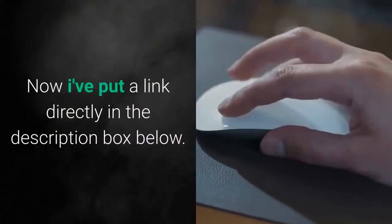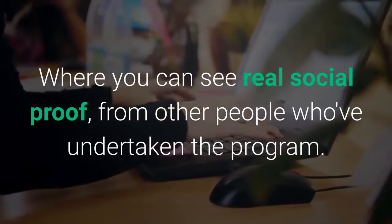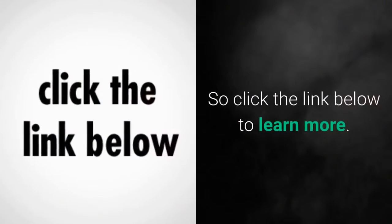I've put a link directly in the description box below, where you can see real social proof from other people who've undertaken the program. So click the link below to learn more.